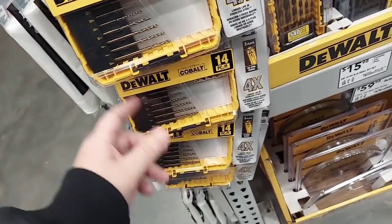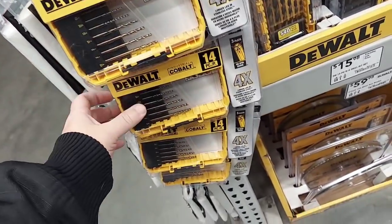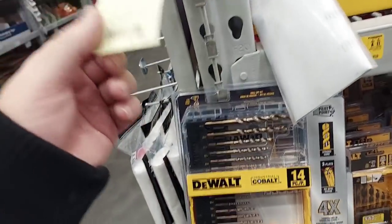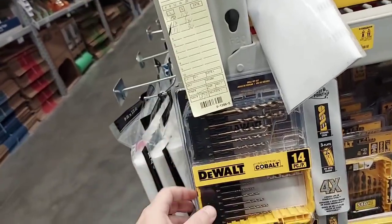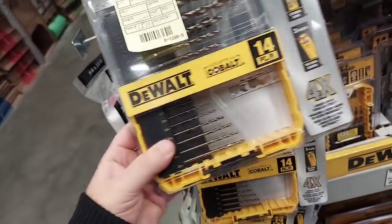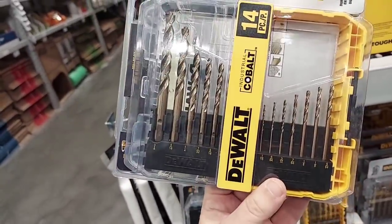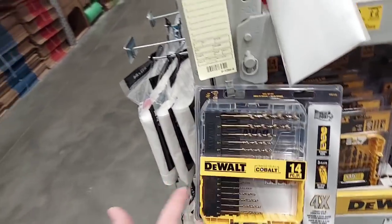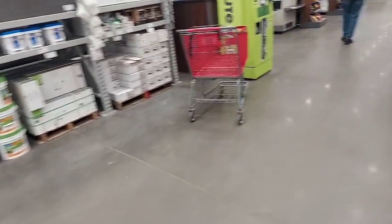Here's the 14-piece Cobalt drill bit set for $30. You might say $30 for just a 14-piece set, but this is the Cobalt. When you look at the price of some Milwaukee Cobalt kits — I'd go with Cobalt any day of the week over Milwaukee when it comes to drill bits. Here's some more Cobalt — a lot of this stuff is cleaned out.